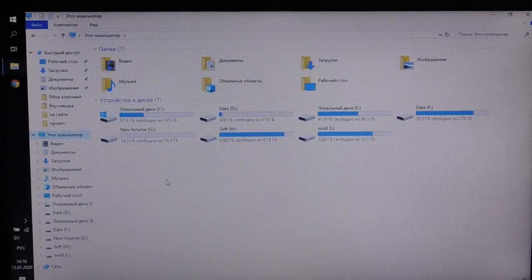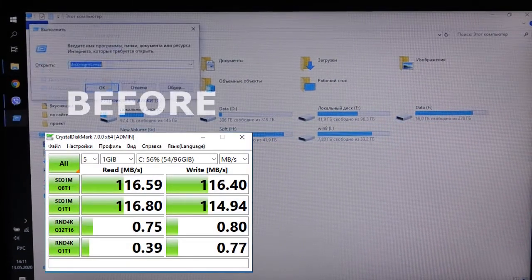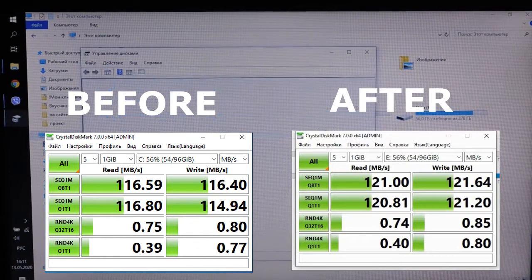Is there a difference in speed through such an adapter? We measure it with CrystalMark. And no — as you can see, the drive works at the same speed as before.